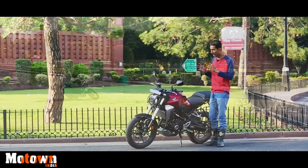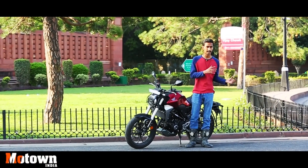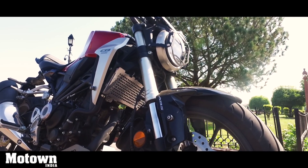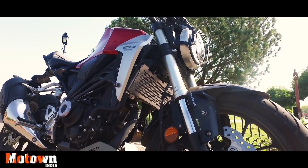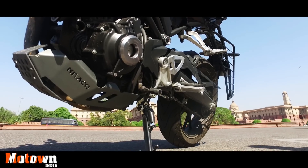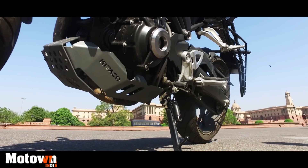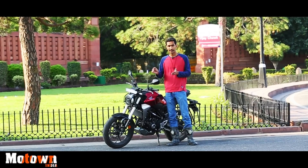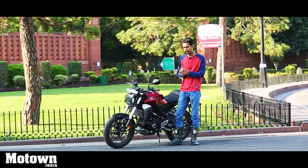The suspension setup has been tuned quite nicely for city usage — it will absorb most of the bumps and breaks in the tarmac. The rear monoshock is a little stiff but it is 7-step adjustable. The ground clearance is also ample at 151mm, so going over tall speed breakers won't be a problem.